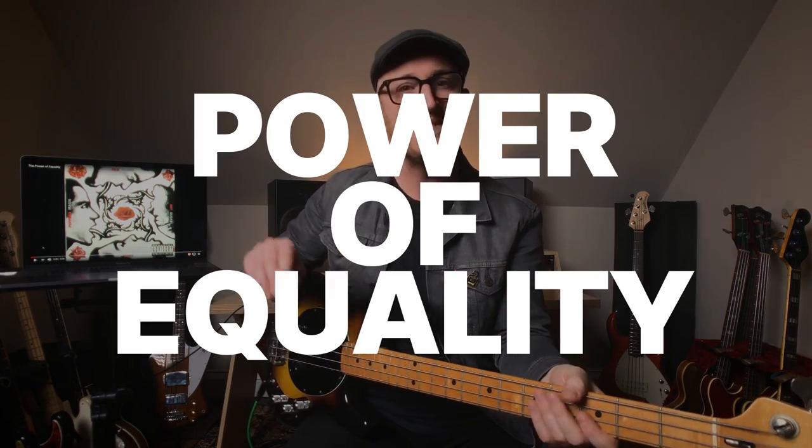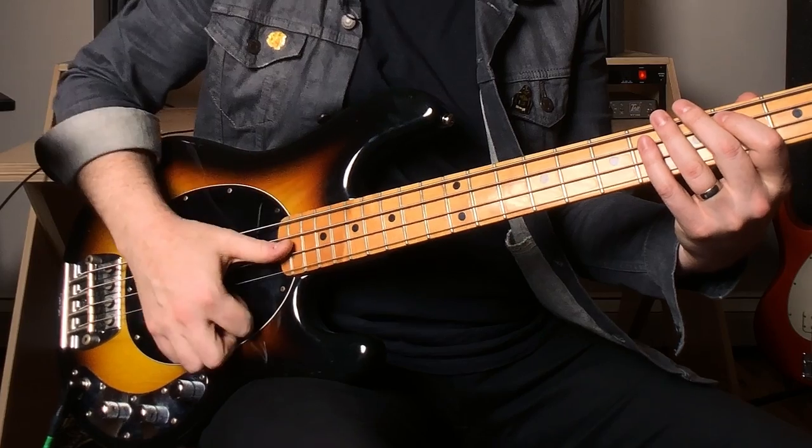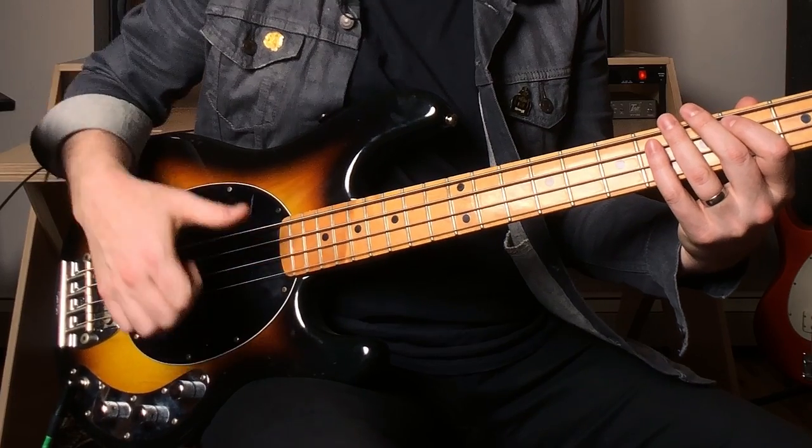First up is Power of Equality, and it opens right out of the gate. Here's the deal: Flea's attack — forget about the wall, forget about the Stingray, forget about the amp emulation. It's all about Flea's right hand. As far as Flea's slap tone is concerned, he's all about this motion: thump, pluck, thump, pluck. So if you get your hand going in this motion, you get that slap thing. It's hard. He goes hard — you've got to.